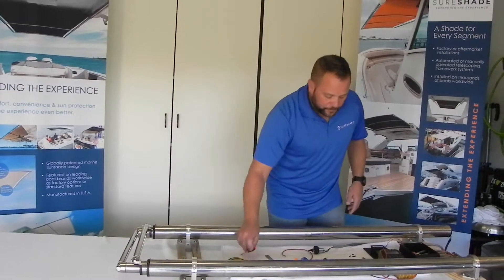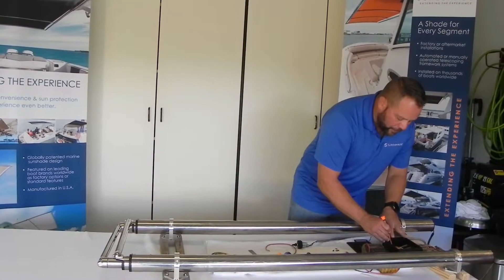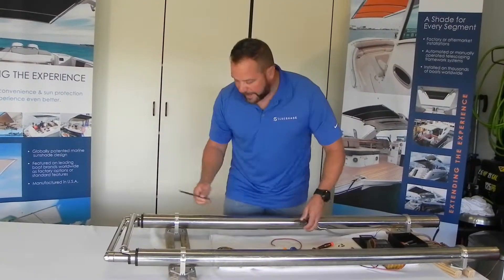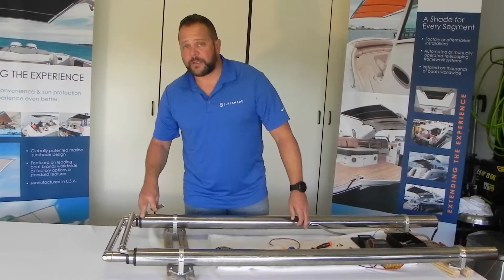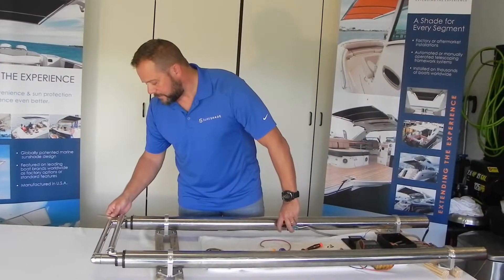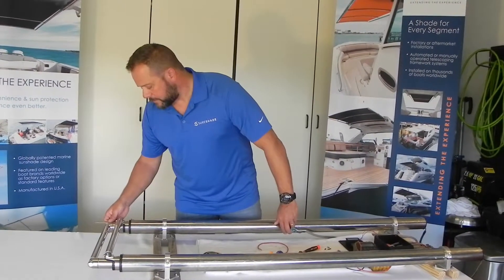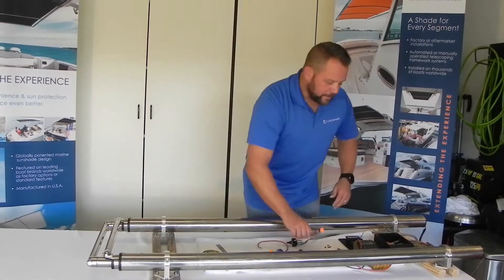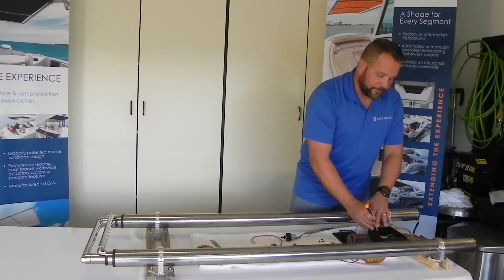What we're going to do is turn our starboard actuator on by itself — number six — and extend this back out. This is the reason why you have to have two people to do this if you can't see what you're doing. One inch, one inch. Now we're going to turn off number six.